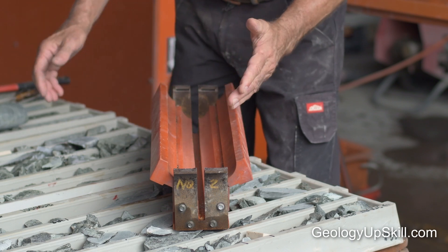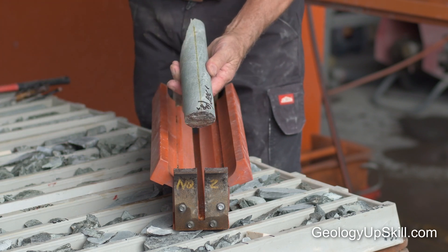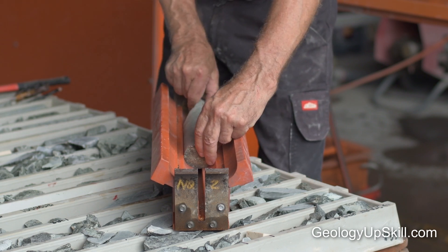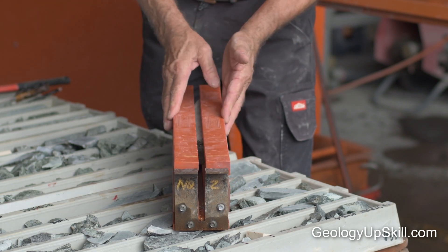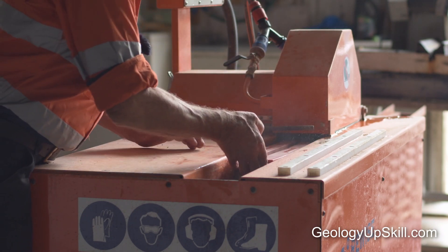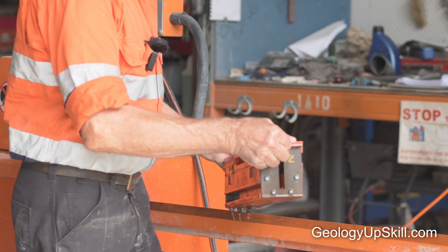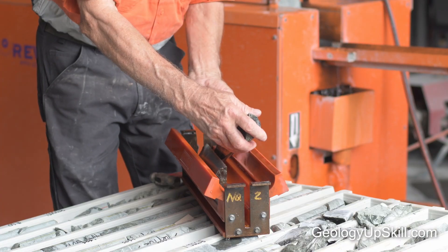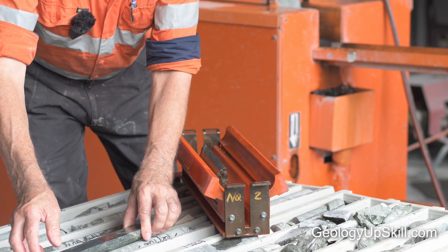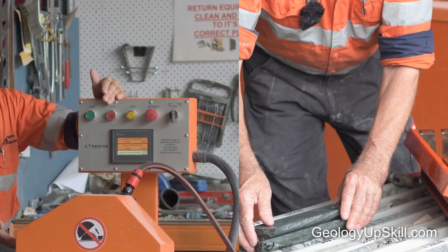The cutting procedure for the auto saw is quite different to the manual saw. Keep the down-hole orientation in mind — select your core with your cutting line so it's down-hole. It's placed in so it will cut off-center of your cutting line. Place the boat into position, and the boat will be pulled through the saw by the chain. Let the water drain out of your saw. You can then take your pieces of core that have been cut — your cutting line is still to the right, and the piece you're going to keep will be returned back into your tray.